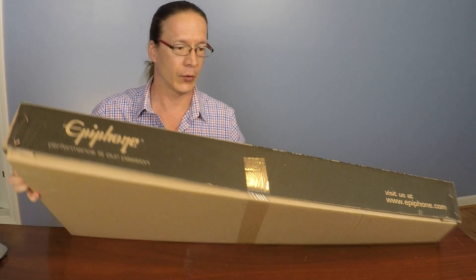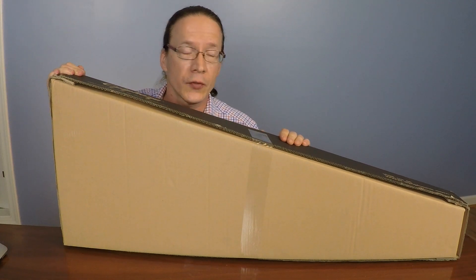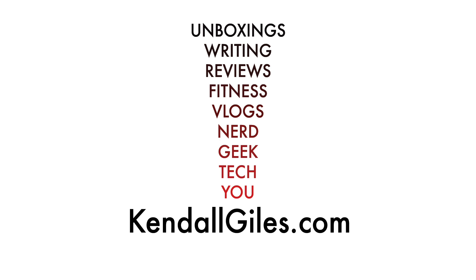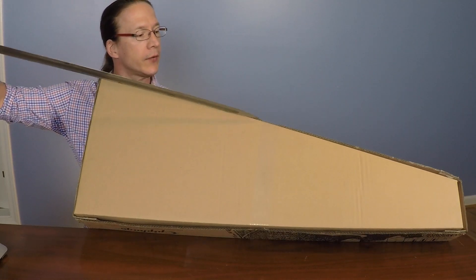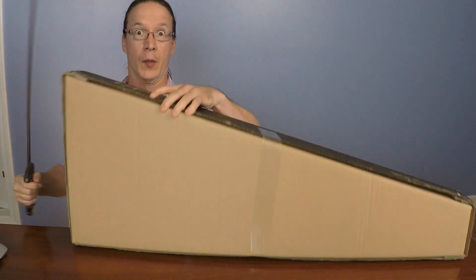It's still secured with the tape here. This is a very special guitar, so I'm going to go look for a very special box opener. Let me just grab this box opener right here and let's see if we can open the box.